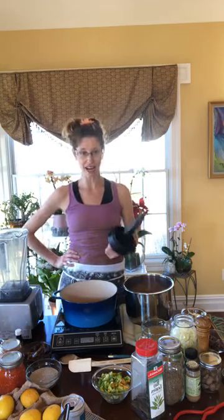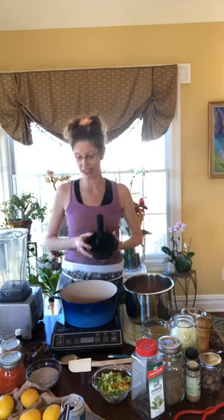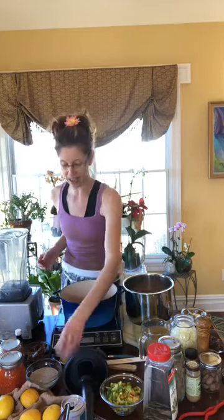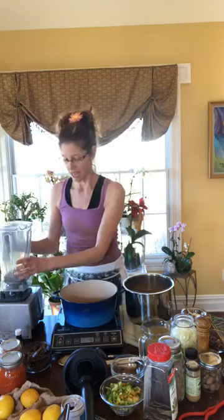We're going to start on our chia seed pudding. I am using white chia seeds because this is a light-colored chia seed pudding — I don't want to use dark black chia seeds because I'd end up with gray pudding, and nobody likes gray pudding. I'm going to toss these into my Vitamix.